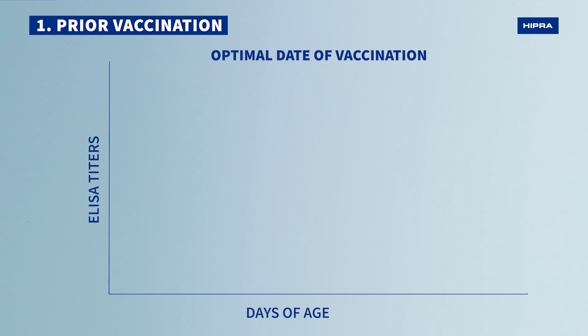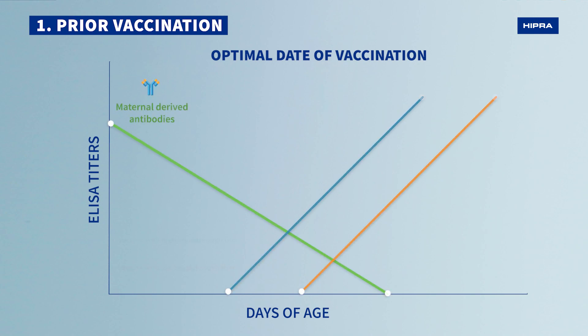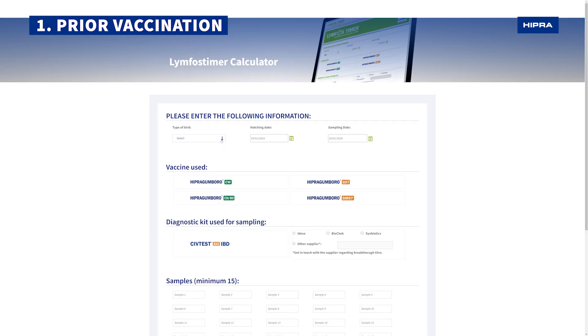In some diseases, knowing the specific vaccination date is necessary, as not all vaccines are capable of breaking through the passive immunity in the same way. In the case of Gumboro, this is a crucial point to avoid neutralization by the maternal antibodies.